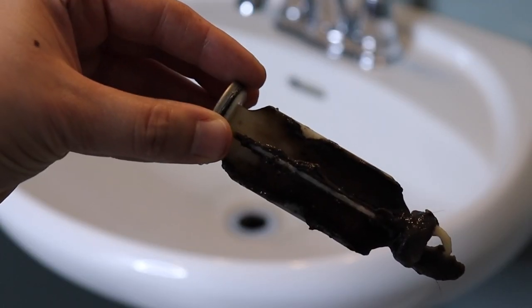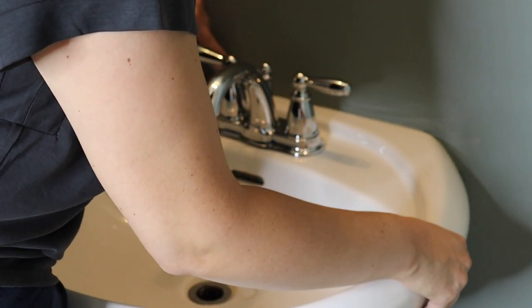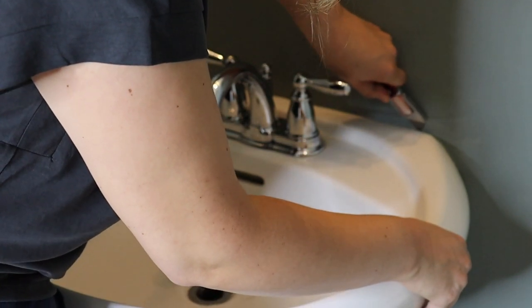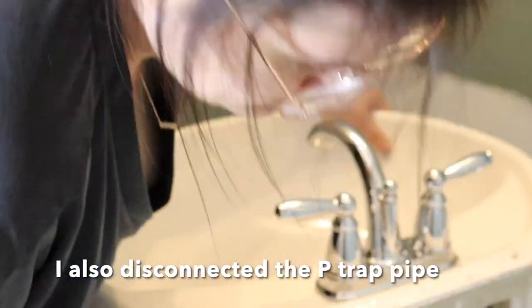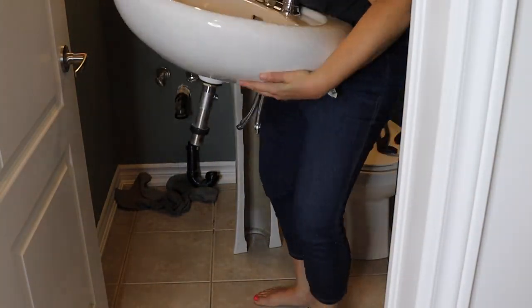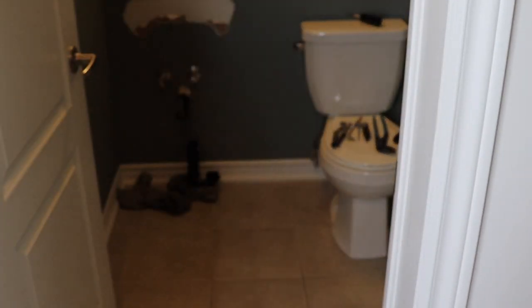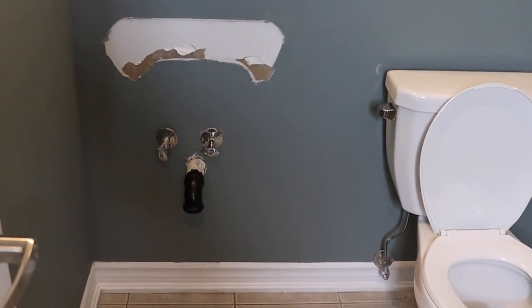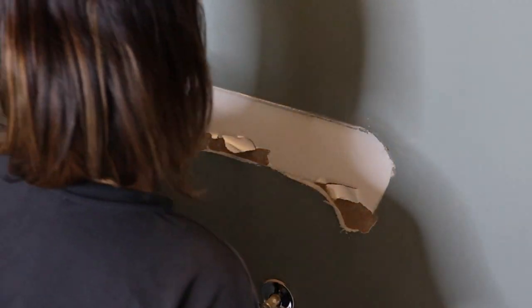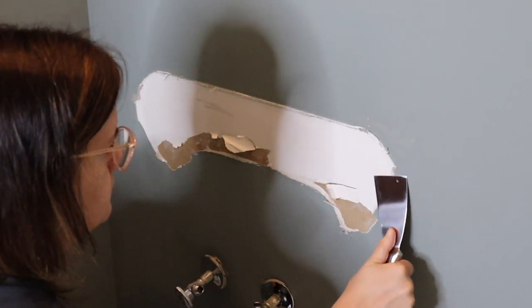With the stopper released, I was able to pull it out freely from the drain. My drain was really gunked up, so it was a great opportunity to clean out the pipes before putting in the new vanity. The pedestal sink was connected to the wall using silicone, so I used a sharp knife to run along the silicone a few times to release it. The pedestal sink comes in two parts — the top bowl and the actual pedestal — and there was a bit of silicone at the bottom connecting to the base that I had to cut as well, allowing me to remove both pieces separately.